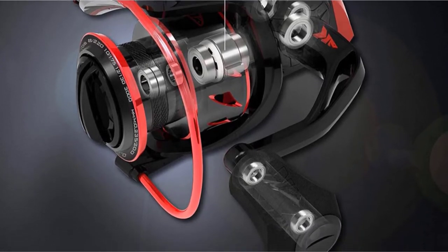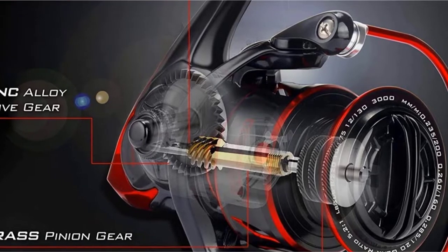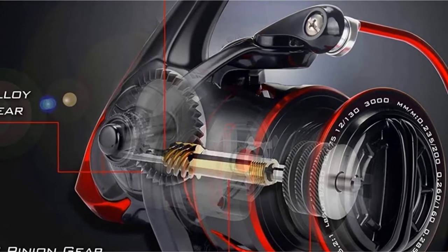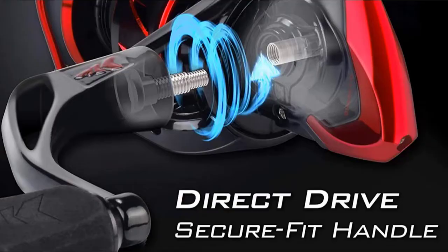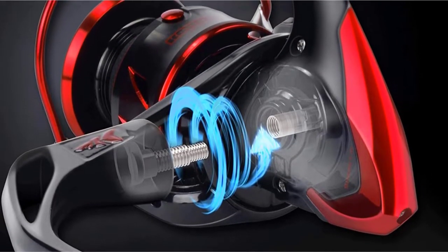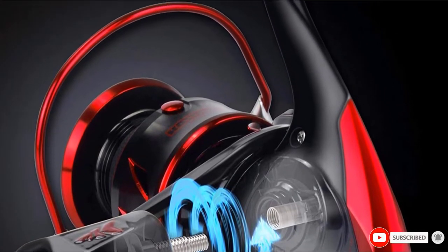Fishermen will be blown away by the quiet and silky smooth retrieve, which makes reeling effortless. The Braid Ready Aluminum Spool requires no backing line when spooling, which reduces tangles. Additional features include 10 plus 1 stainless steel ball bearings, an instant anti-reverse lock, and an aluminum handle, so that you have all the best features in one design.